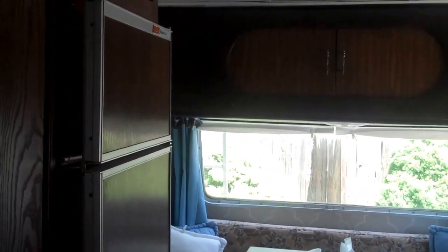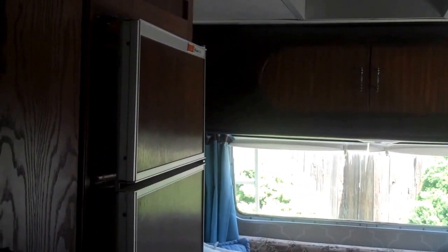We've kind of worked our way from the back to the front of this thing. So the front, we're still in the process of working on it, so we'll keep that in mind as we turn around and look at it. Right now we're just using it for a little bit of storage.